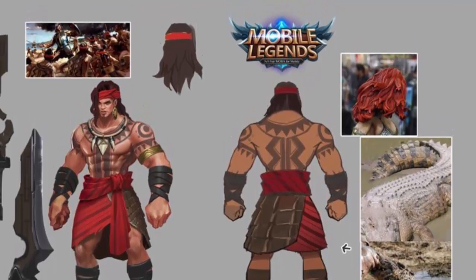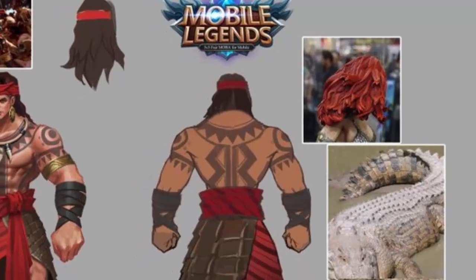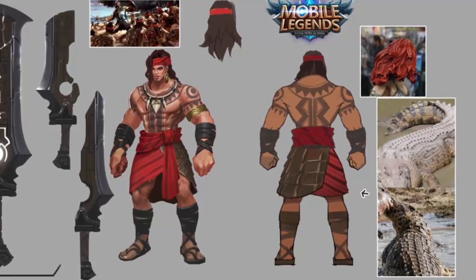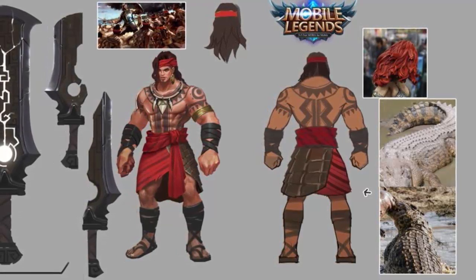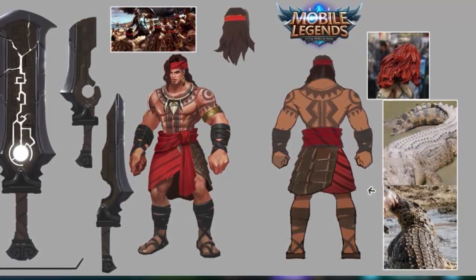Of course they took some design inspiration for the hair from this character here - I'm not sure what that character right there is from, so if anybody recognizes that picture let me know what game or whatever they got it from. And there's what looks like a crocodile - I'm assuming that's a crocodile, can't see the snout - but you can tell they drew inspiration from that on the actual... I wouldn't call it a skirt but like a kilt, a warrior's garment. Let me know what that is in the comments below.